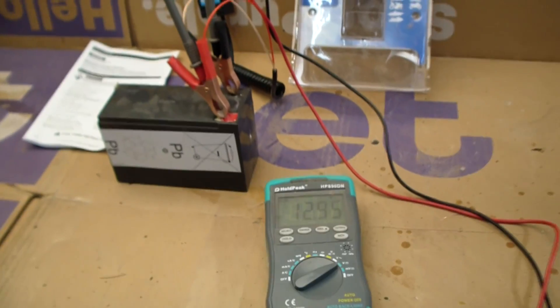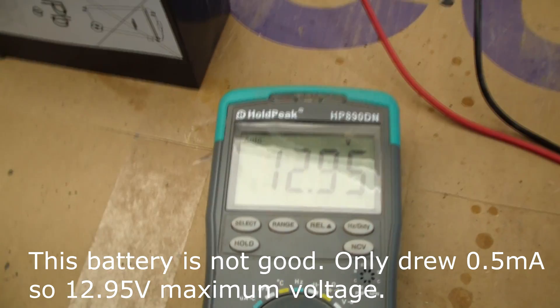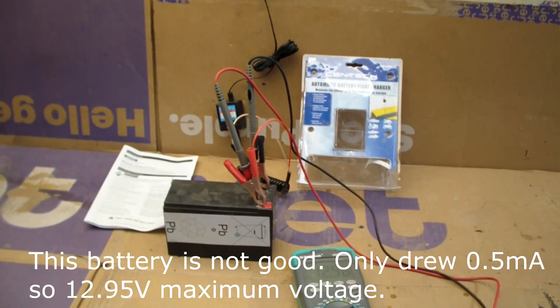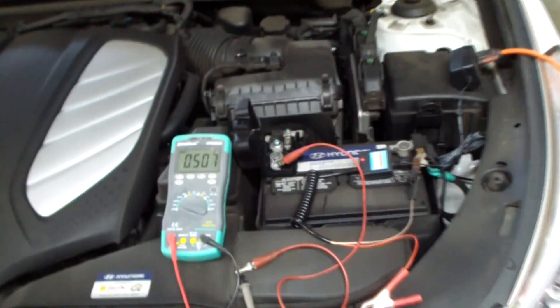I hooked up a voltmeter to it and we can see that it's got about 12.95 volts, so it's giving a small amount of current. I measured the current and this small battery really wasn't taking much of a charge. Here's the battery charger in action.